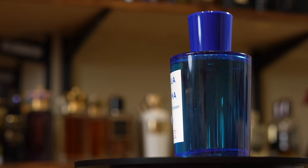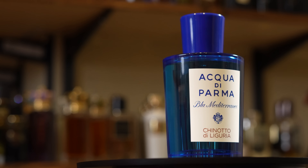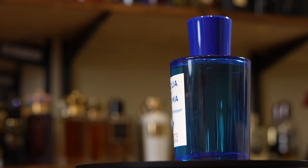Acqua di Parma is a fragrance house that I've actually liked for a really, really long time. And one of the reasons is because from discounters, they are very affordable, which makes collecting them a little bit easier. And they do have great wearability, especially during spring and summertime. Where it's heading into spring right now as I'm filming this video, figured it made a pretty good choice. This one in particular you can find online for under $60 for a full presentation, 150ml size bottle, which is the size that I have right here because it's affordable.